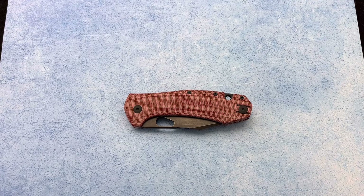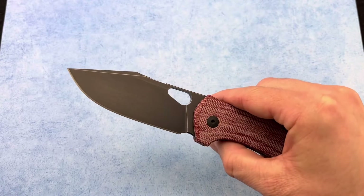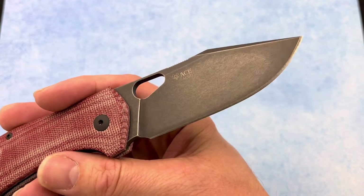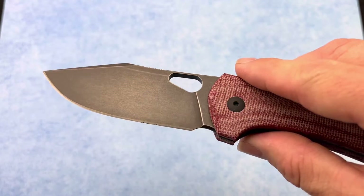Thanks for tuning in to the Blade Ops YouTube channel. Today we're going to be taking a look at the Giant Mouse Grand. This knife has a blade length of 3.31 inches, is sporting M390 steel, and has that really sweet PVD stonewash finish on it.